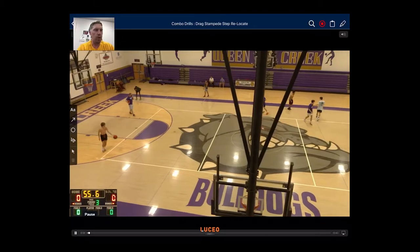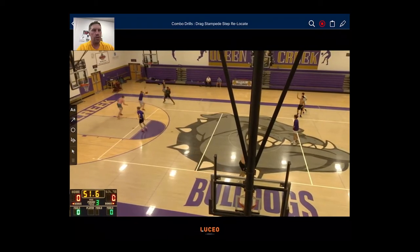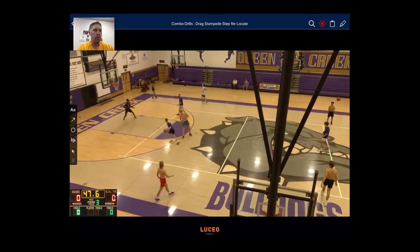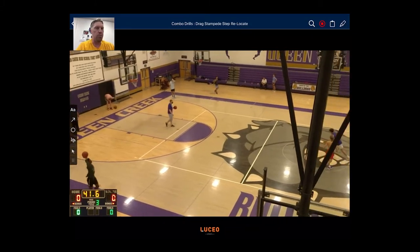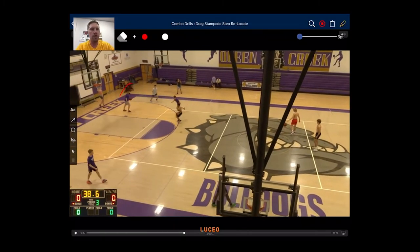So as you'll see here, we're going to hit our liftman at the drag screen. He's going to attack the long closeout, he's going to stampede, and from there we're going to go a two-man game. You see me here — I'm pretending to be the tag man on the big, so I'm going to end up closing out on our guard, and he has to attack that long closeout. That's step one.